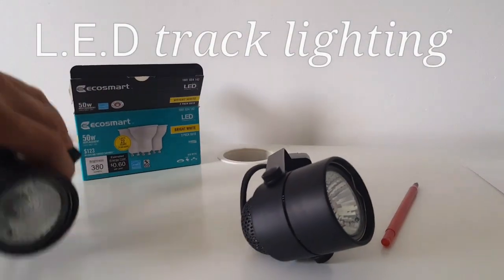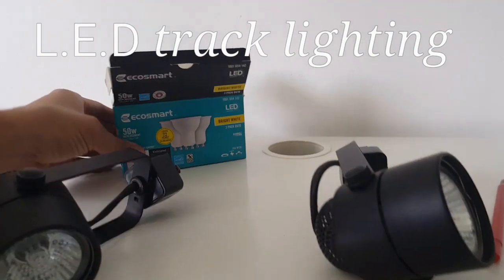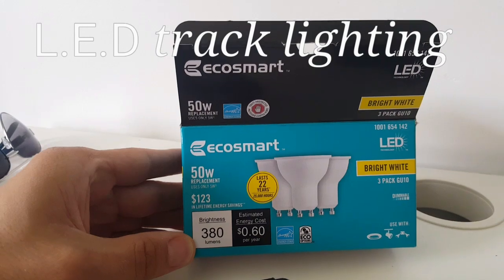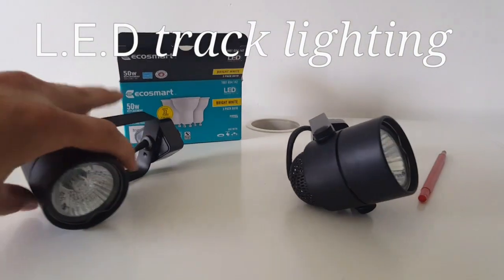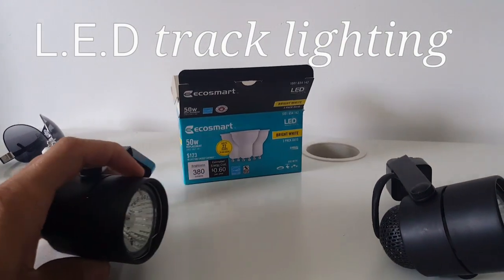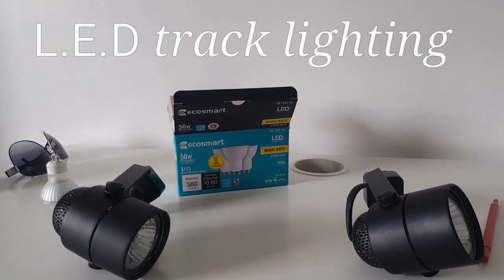Hello and welcome to another video. Today we're going to replace these bulbs with LED lights. In this case we're going from 50 watts to 5 watts — an incredible amount of savings. You'll be able to leave these things on forever. They'll last practically a lifetime. They say they'll last 22 years, and I'm pretty sure they'll last longer than that.